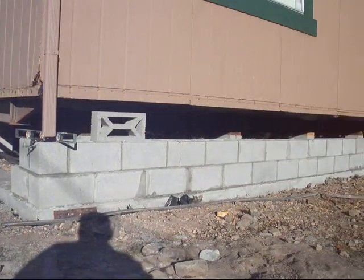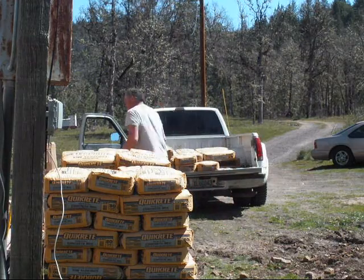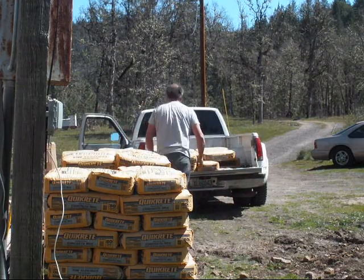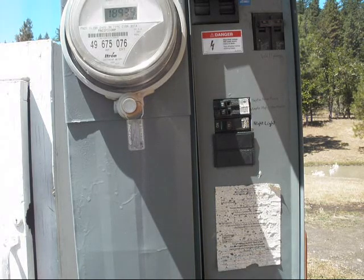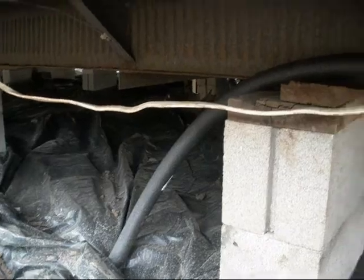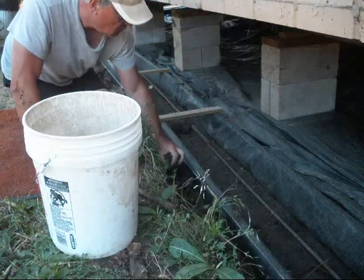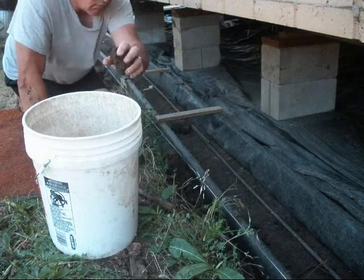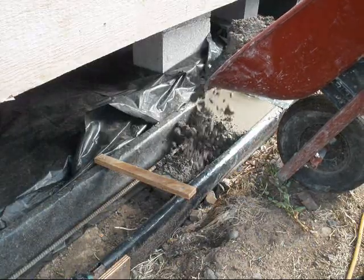From payday to payday, we purchased all of the cement blocks and the cement. Through the course of time, I was able to put the house together. I hooked up the electricity to it, I hooked up the plumbing to it, and then I hooked up the sewer to it. I hand-dug the footing and laid the cement myself.